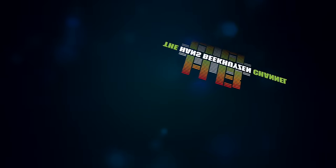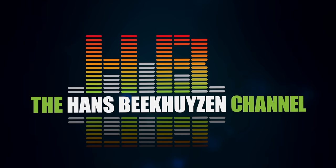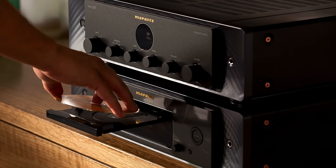Recently Marantz introduced the Model 50 series amplifier and digital player. The amp is purely analogue while the digital player combines CD playing, streaming and DAC functionality. The amp is simply called the Model 50 and the digital player the CD50N network CD player.